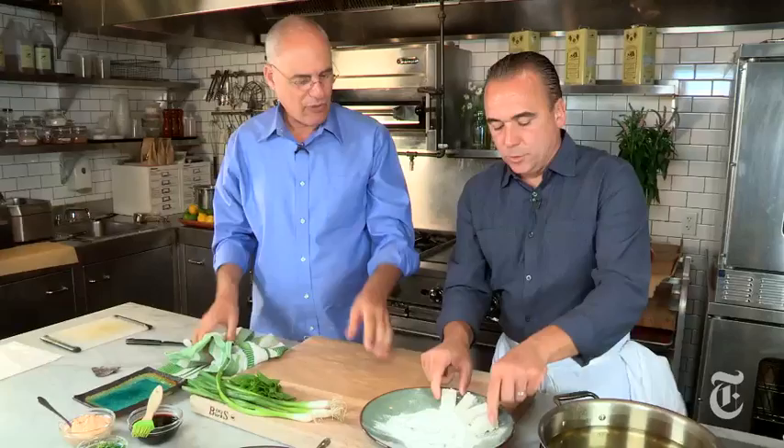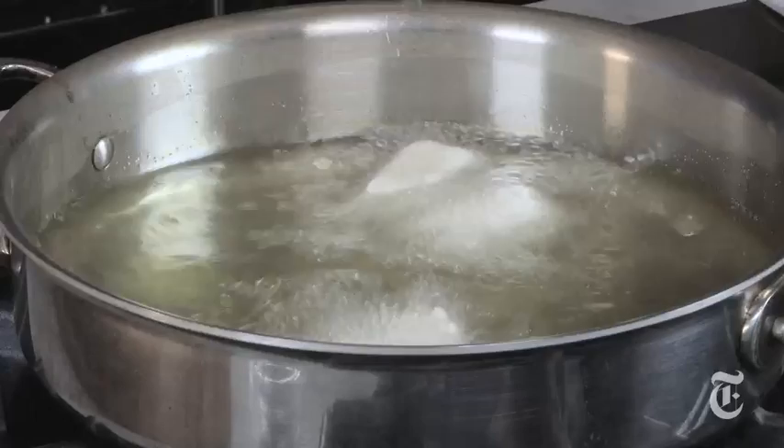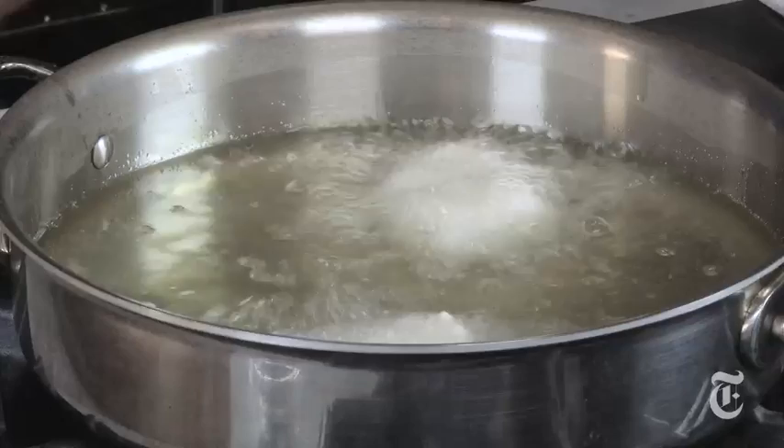We're going to deep fry them at 375°F. We'll turn them and move them around a little bit, but you really want them crispy. That'll take a couple of minutes. You could shallow fry too, but then you have to flip them four times to make sure all the corners are done.